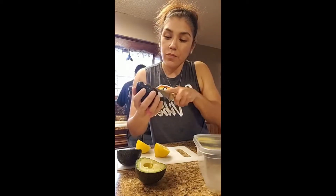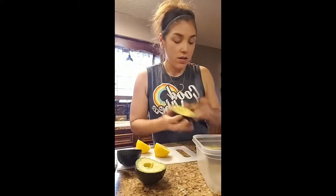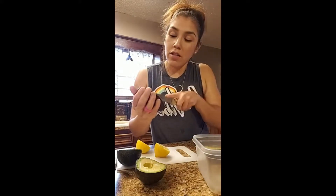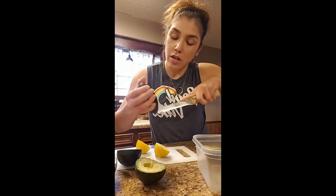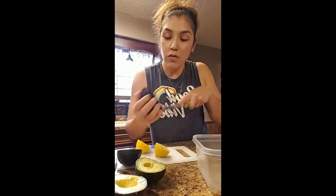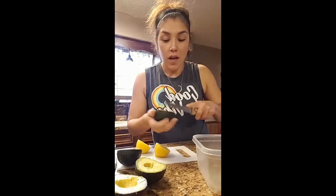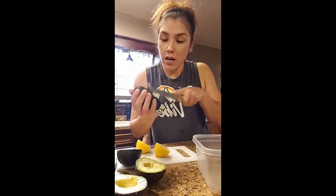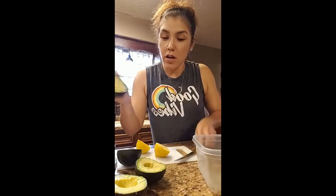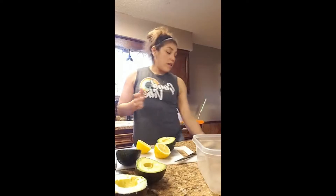I'm making a lot of guacamole because I love avocados! How many of you watching like avocados? Drop an avocado emoji in the comments. If you're watching the replay, drop 'replay' and an avocado emoji.